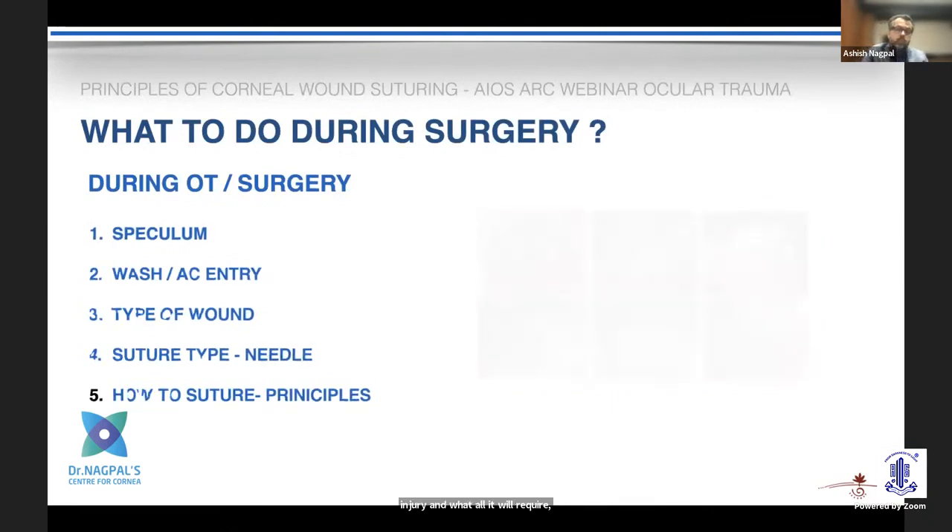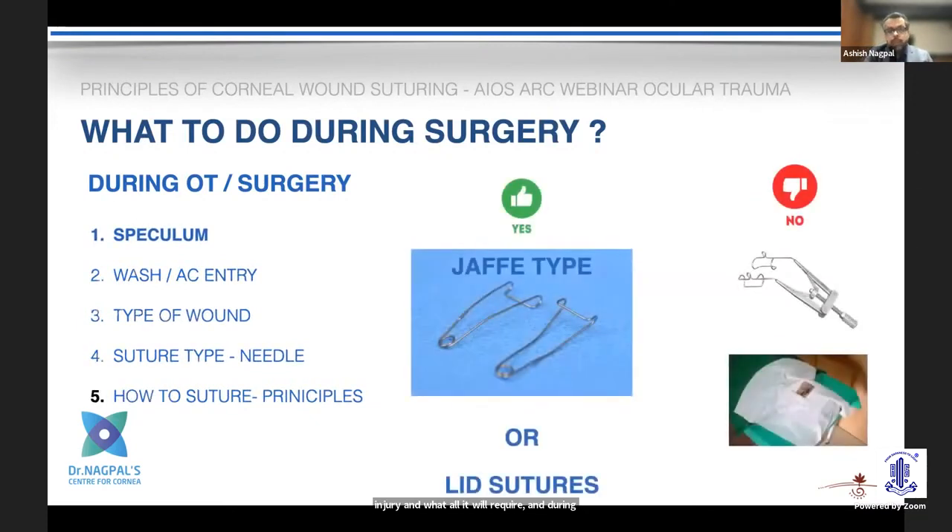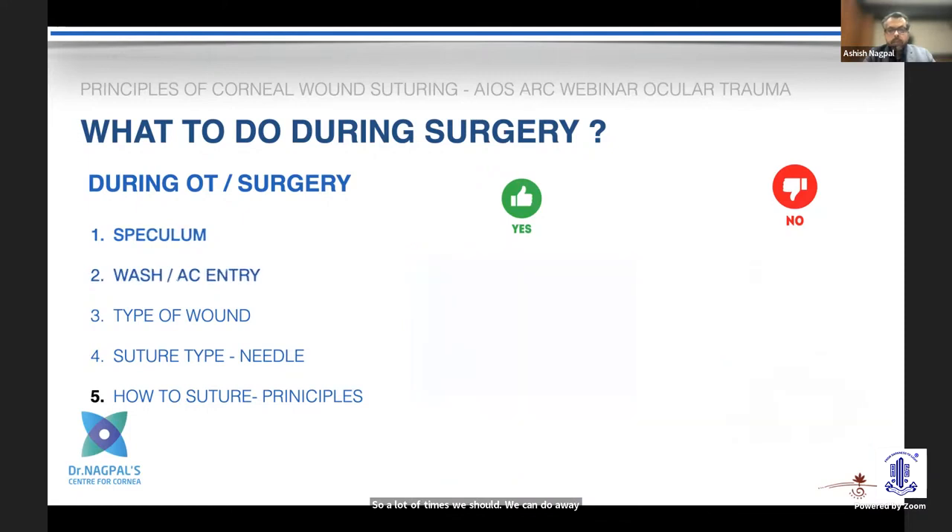During surgery, once you are ready, the most important thing is to make sure you have the right kind of speculum, or you can use lid sutures, because we do not want any pressure on the globe. We should largely avoid a drape with adhesive — or use a modified drape without the adhesive — as there may be adnexal injury which requires attention.